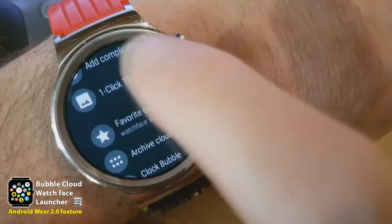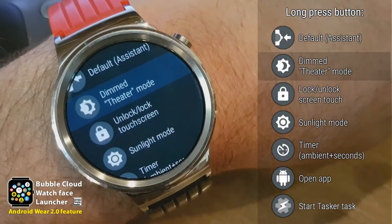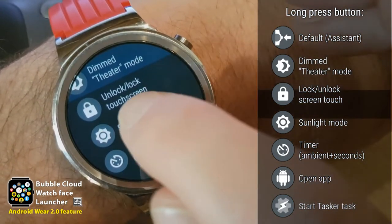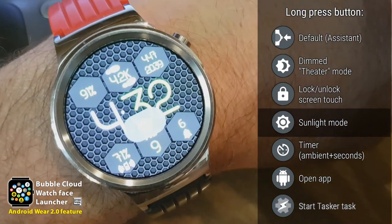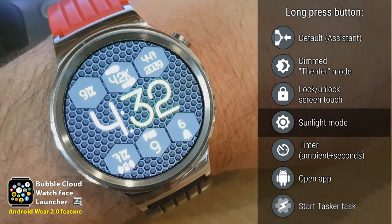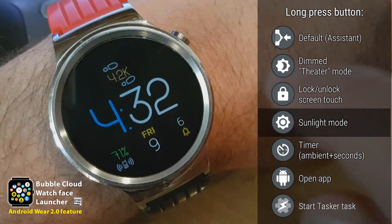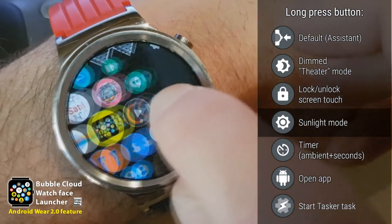In the settings application there is a new section called 'long press button' and there is a long list of options. I can also lock the screen without dimming it. There's also sunlight mode — if I long press the button, the screen brightness increases to maximum temporarily until the next time the screen turns off. Then the watch returns to its original setting. The screen dims to ambient and when I wake it up it goes back to the lower level it was at.